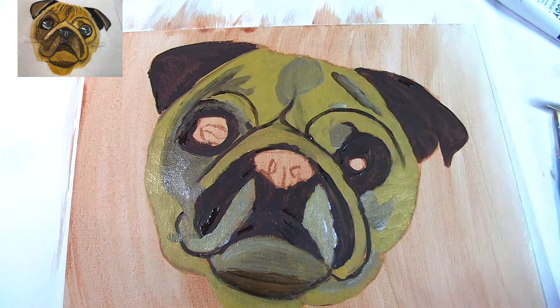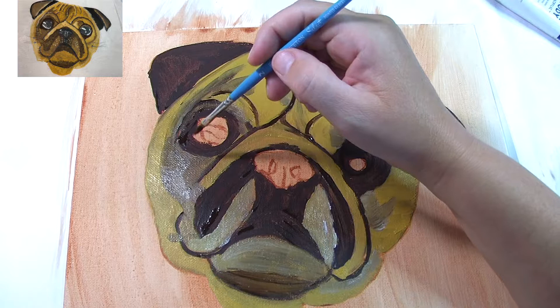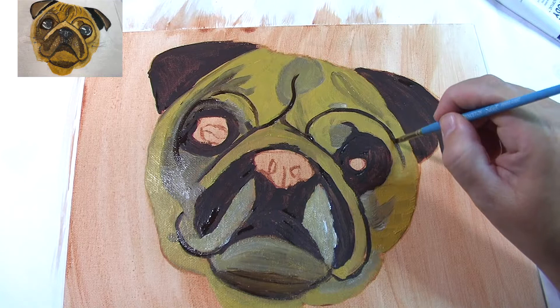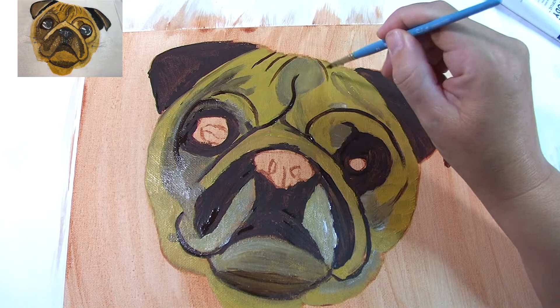When you are completely happy that you've covered all the shadows, blend in any bits that are a little too dark. When you're happy with your shadows it's the base — it's not the end, don't panic. Go over with your burnt umber any lines that you lost, and we'll start adding in some of the creases at the top of his head, because pugs have creases and wrinkles there. So we're just filling in the creases on the top of the head with burnt umber — just look at the reference picture or follow along.